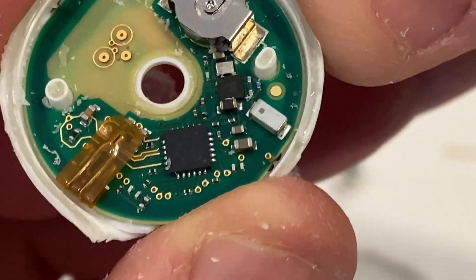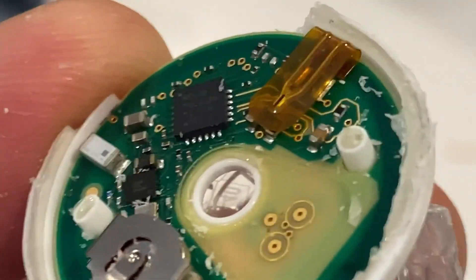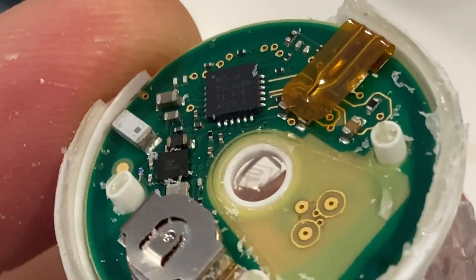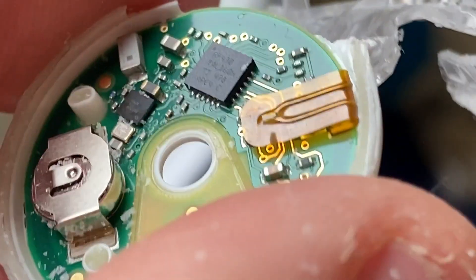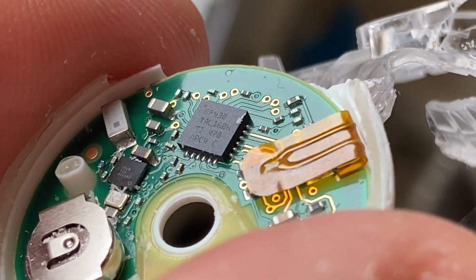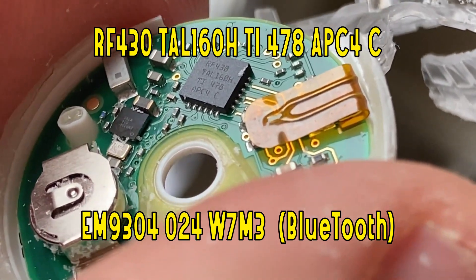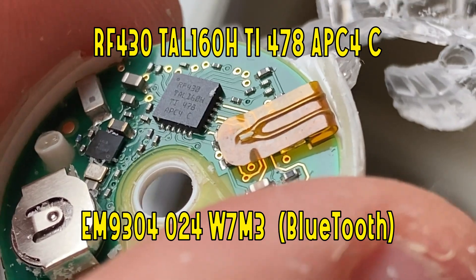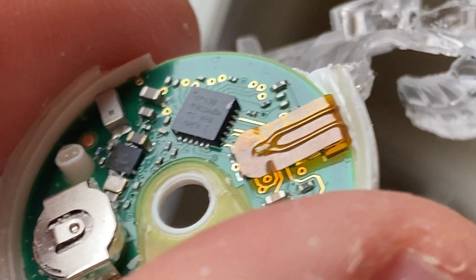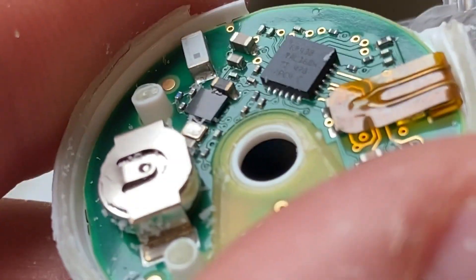I think we got it at the right angle. I see something — RF 430 TAL 160H TI 478 APC4C. So that might be the RF chip, I'm assuming Texas Instruments. I'm going to put a link or at least the description in the video if we can figure out what that chip is. And then below it there's another really tiny one but I can't make out what it says.